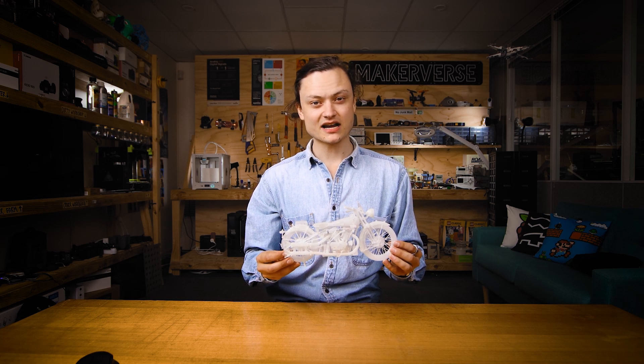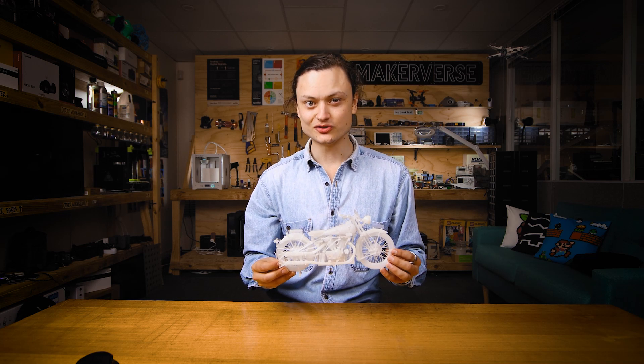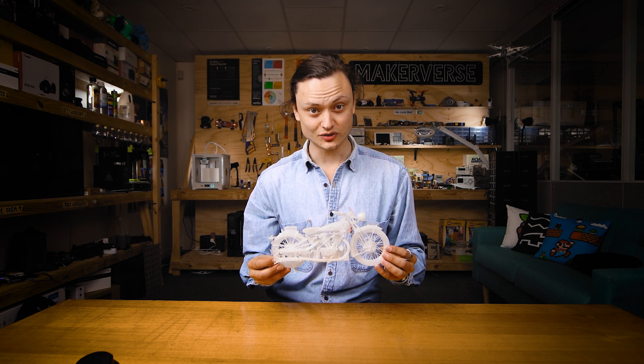Hey gang, Tim here at Coral Electronics. Today I'll show you a neat trick I use to print scale models without losing detail.